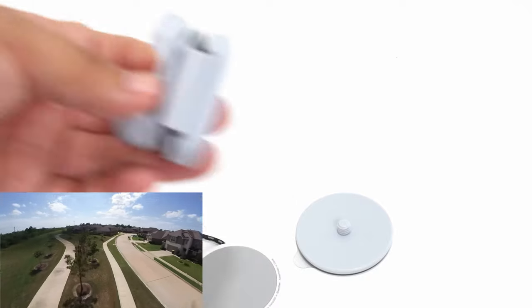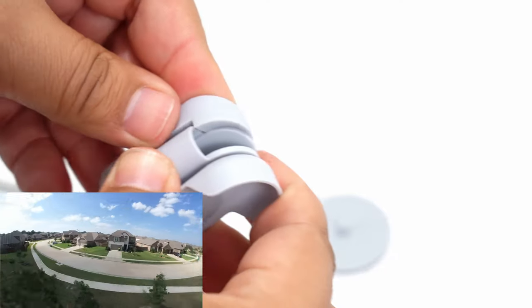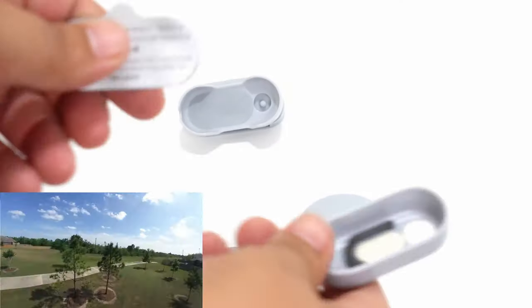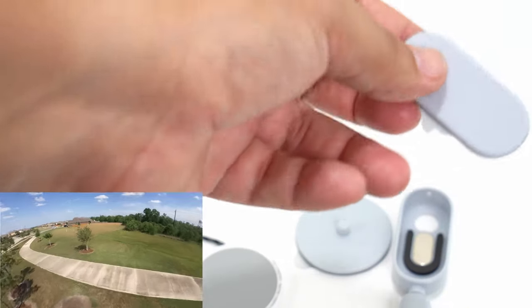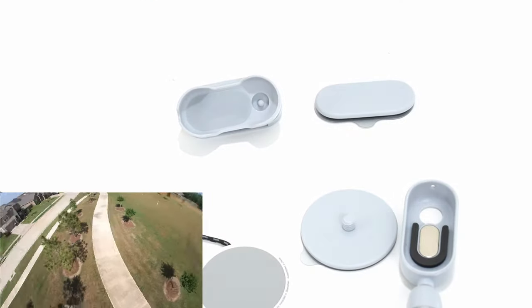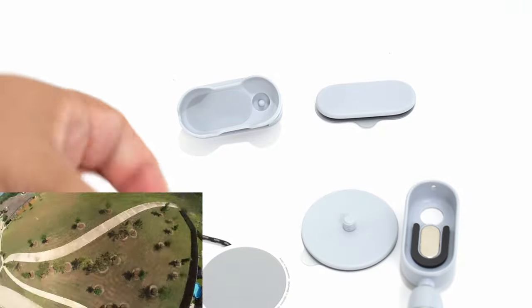One accessory has a little hinge clip for a shirt or something like that. Then there's the more standard one with a little tripod mount underneath. And then there's one that just sticks — so if you wanted to be able to move it on and off somewhere frequently, you double-side tape it somewhere and it just sticks on with magnets. Magnets — how do they work?